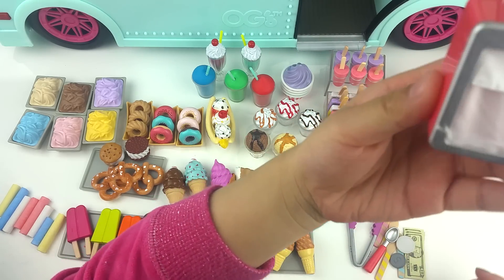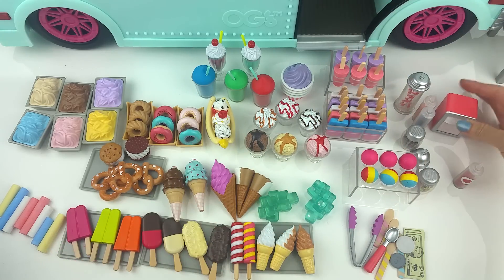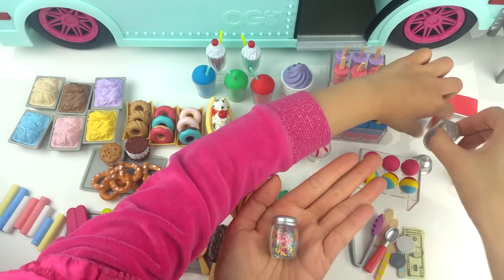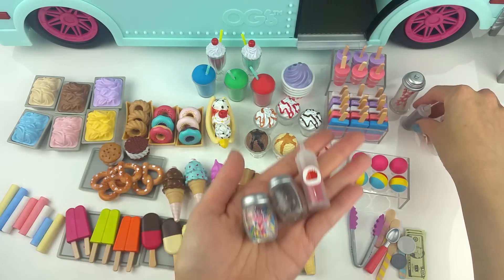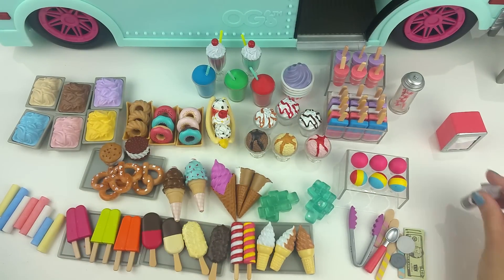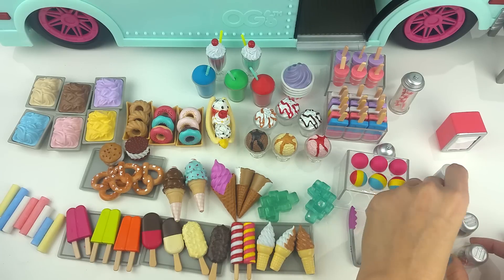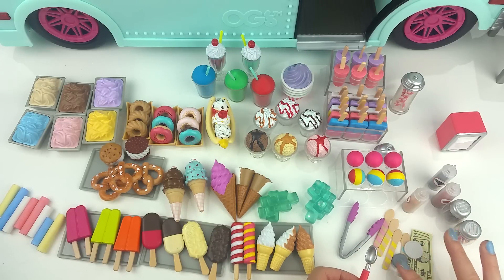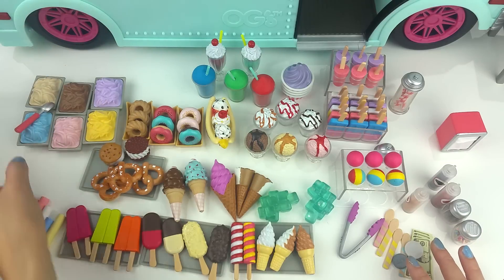And also the napkin holder — last but not least — we have the straw holder and those cute, adorable sprinkles. My daughter is holding a bell; it's not functional but looks so real. And down here you can see there are some coins, a wooden spoon, an ice cream scoop, and some money. And I absolutely love this prong — it's so cute.